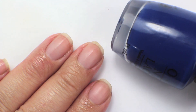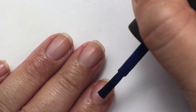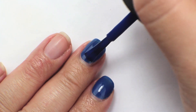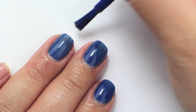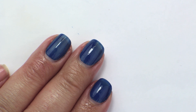This next color is called Keeping Suzy at Bay. This was from the San Francisco collection. Color-wise it is actually very, very similar to Dating a Royal — it is also a royal blue cream. I would say it's a little bit more saturated than Dating a Royal. Dating a Royal has just one drop of a slight gray or dusty tone to it, whereas Keeping Suzy at Bay is a little bit more saturated and a little bit brighter of a royal blue.